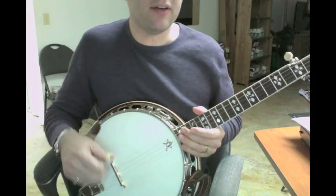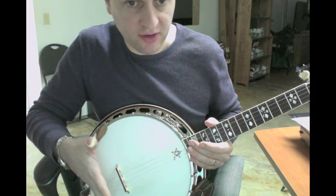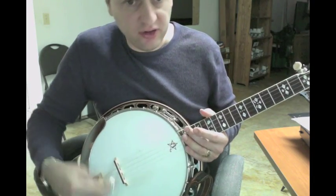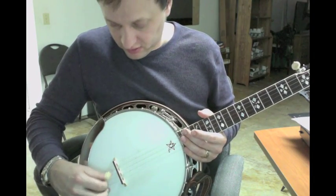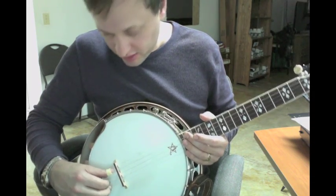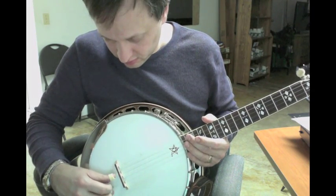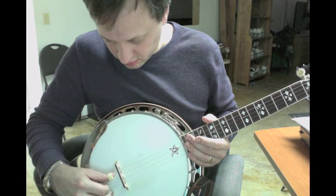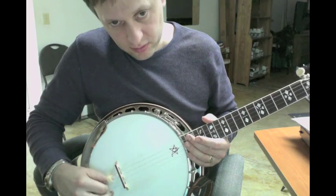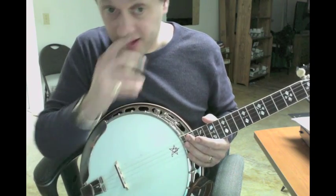Now an easier way to do that — especially with mine because I have a Presto tailpiece, he has one that's flat — so it's easier to do a brush across. It's easier to pick. And they're just all different rolls.